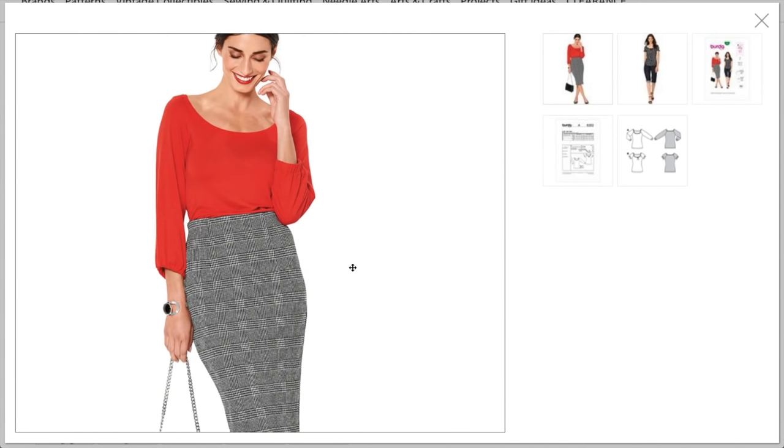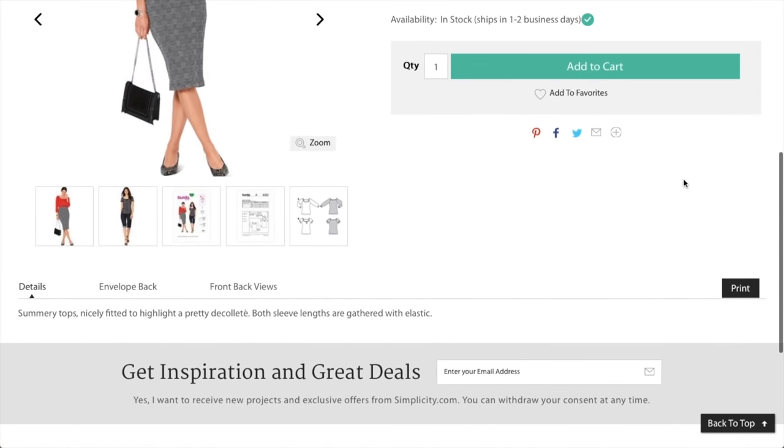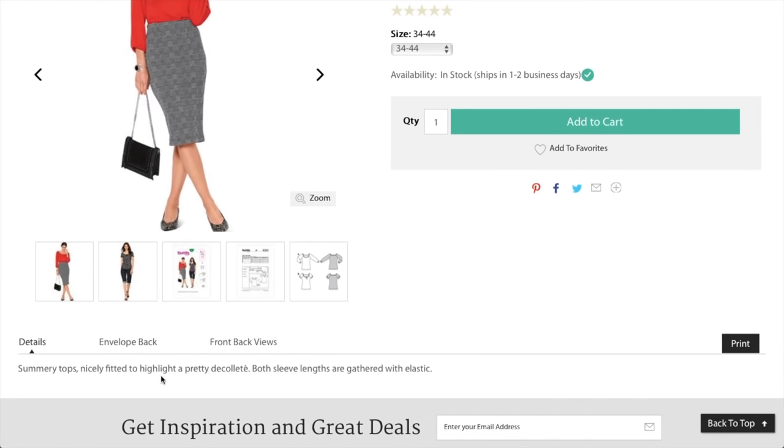I wonder if the wide scoop neckline has a hard time staying up — there's no elastic in there, so I wonder if it falls off her shoulders. It doesn't look like it does, but it's hard to tell. You could put that clear elastic-type traction material they use in strapless dresses, or two-sided body tape — whatever that stuff is that celebrities wear with low-cut outfits — to help it stay up.